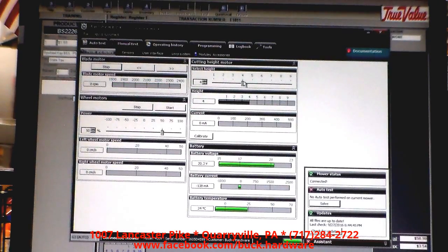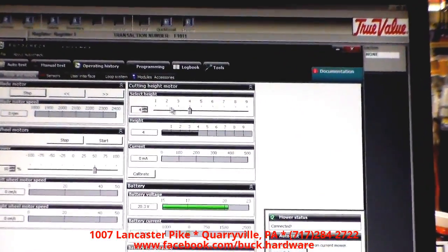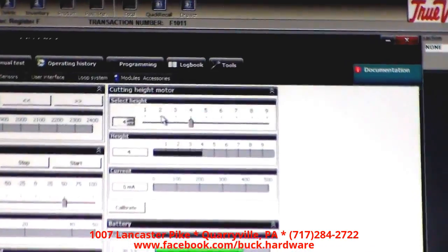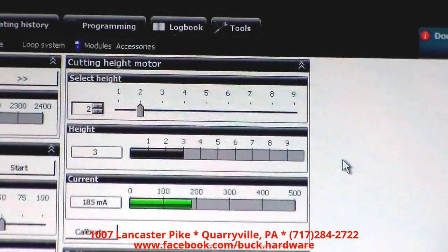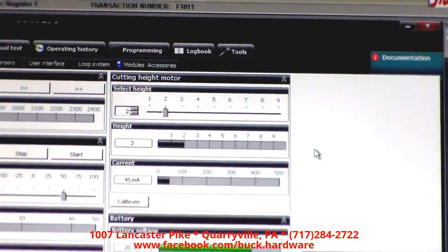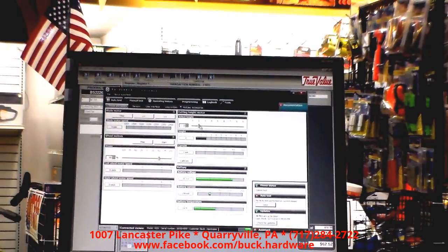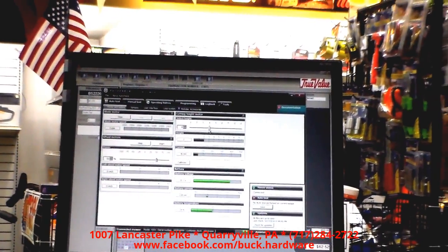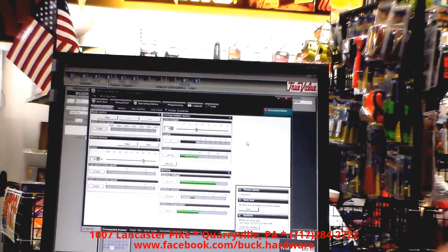How about height to cut? Here you can see we're currently cutting at height setting number four. So what if we take it down to two? You'll hear the motor going down — it's dropping the mower, bleeds down. There it is. We'll get back up to four. You can watch the current and see what your battery's doing while that motor's moving.